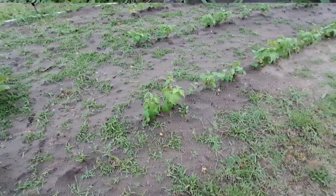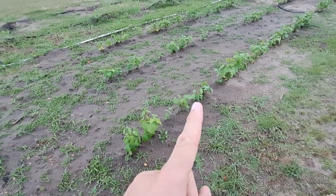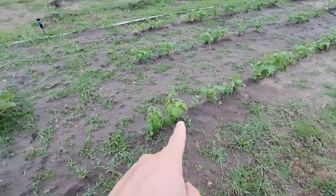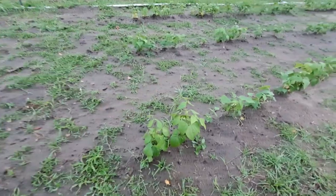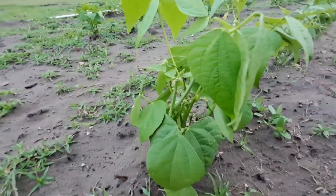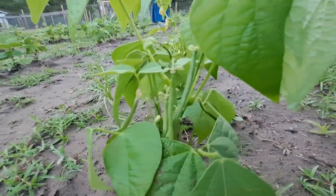We've got two different kinds of green beans. The green beans over here are an heirloom that I got from Tractor Supply. We'll get the camera a little closer so you can see the green beans on there - they're growing, they're starting up, and some of them are doing better than others as you can tell.